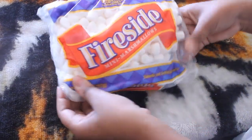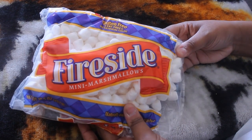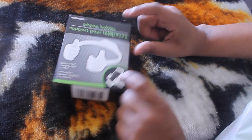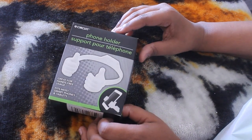Next up I did get some marshmallows — like I said I was making rice crispy treats. And I did get this phone holder. I needed to replace it because I had a green one and I misplaced the original one I had, so I just picked up another one.